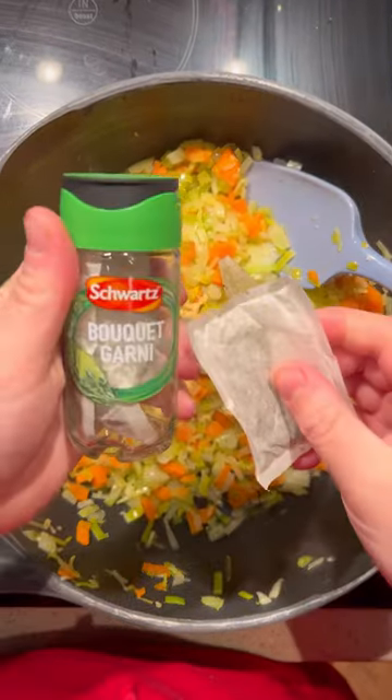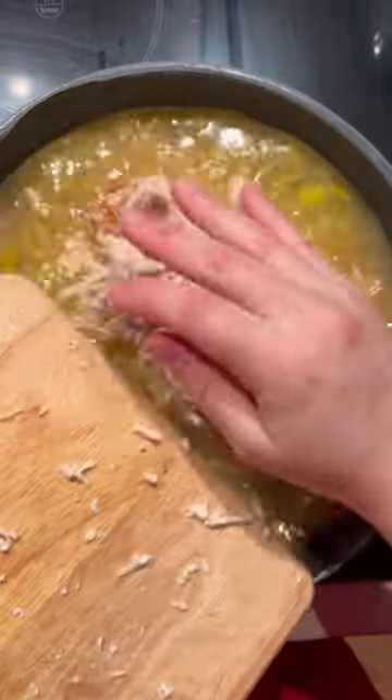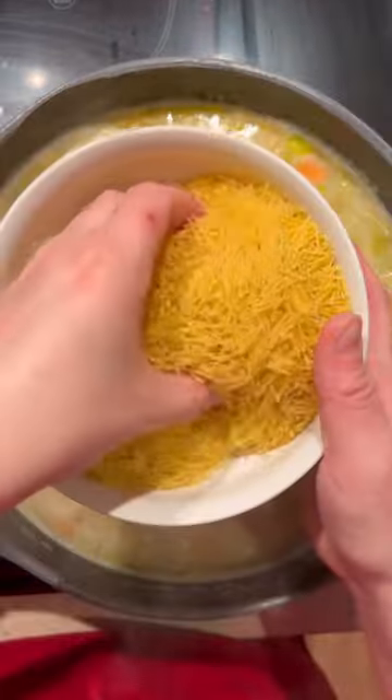Then ramping up the flavour by adding garlic cloves, mustard, bay leaves, a bouquet garni sachet and some good quality chicken stock. Meltingly tender rotisserie chicken brings it all together.